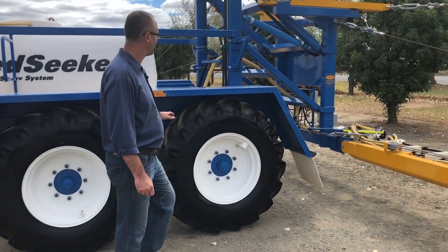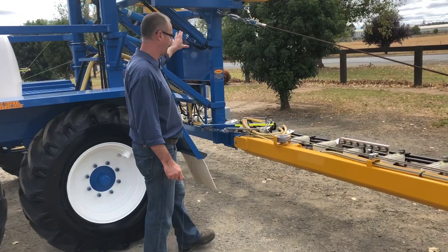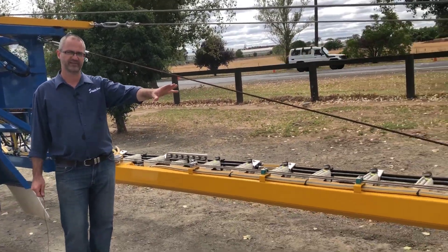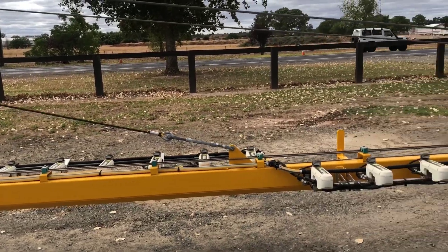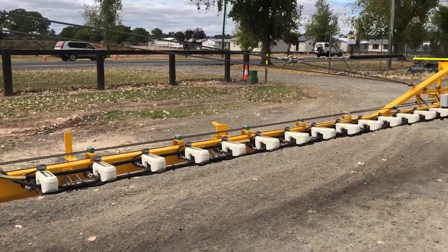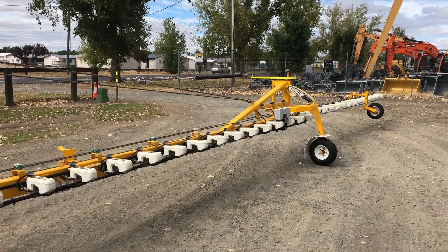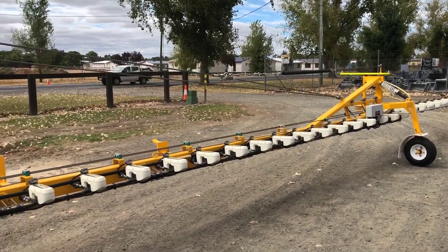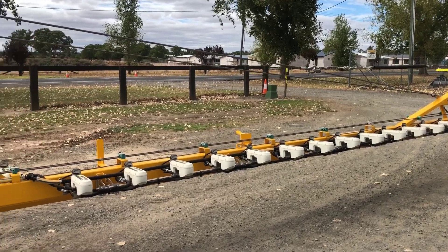We basically have a suspended boom system with cables that will give unmatched boom ride. We have boom wheels out at the ends to reduce any risk of impact, allowing the boom to run over contours where needed. It also has a breakaway out at the end, so if you do happen to collide with any obstacles, you can minimise the amount of damage.